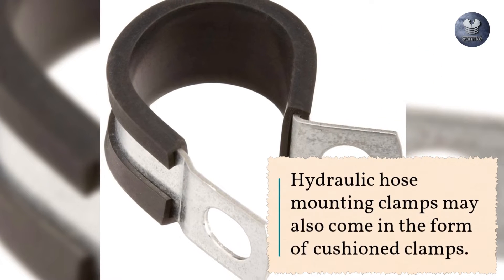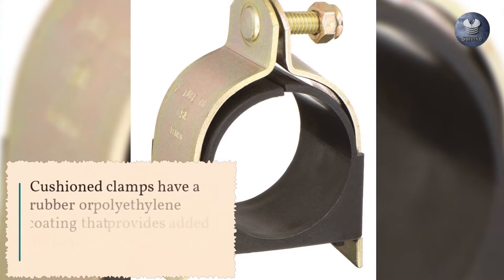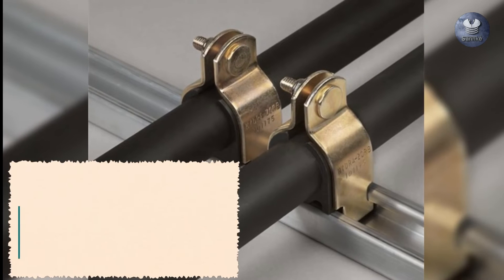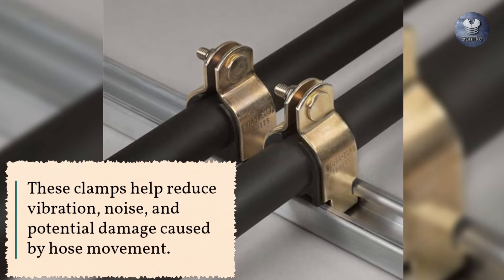Hydraulic hose mounting clamps may also come in the form of cushioned clamps. Cushioned clamps have a rubber or polyethylene coating that provides added protection to the hydraulic hoses. These clamps help reduce vibration, noise, and potential damage caused by hose movement.